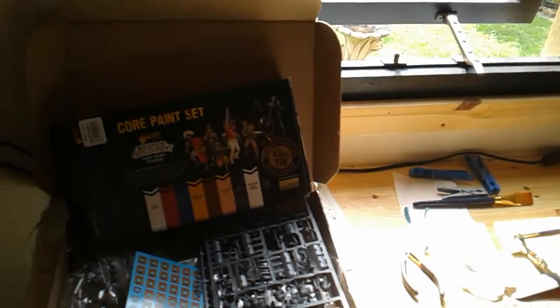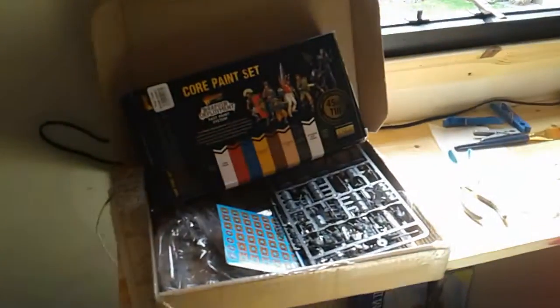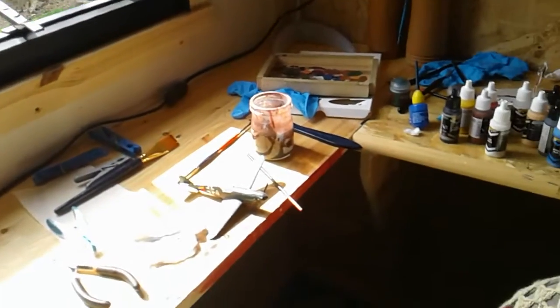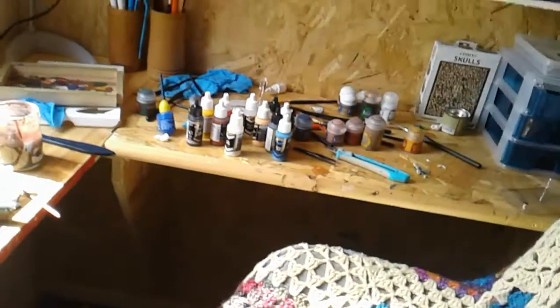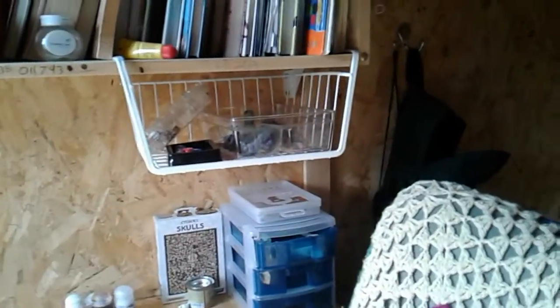If you want to get this stuff for yourself, go to warlordgames.com and search for the core paint set or Imperial Roman Legionnaires. It will cost you around 30 to 50 euro for the paint set and the legionnaires — the reason it cost me a bit more was because I ordered something else that hasn't arrived yet.